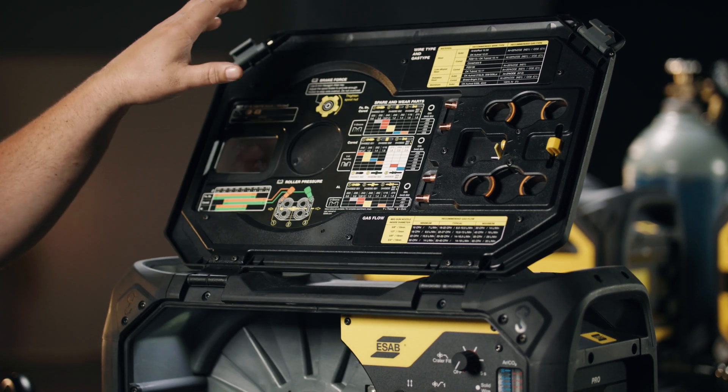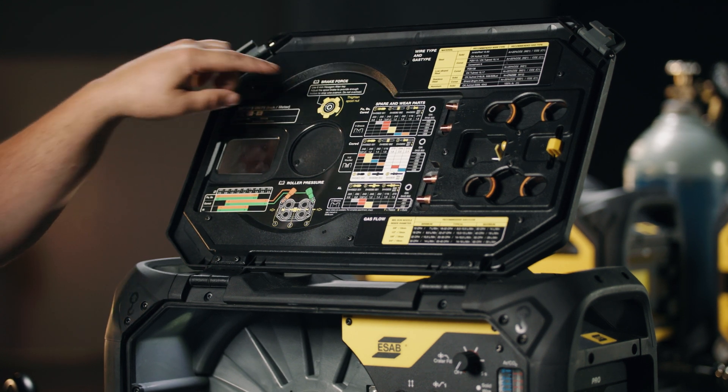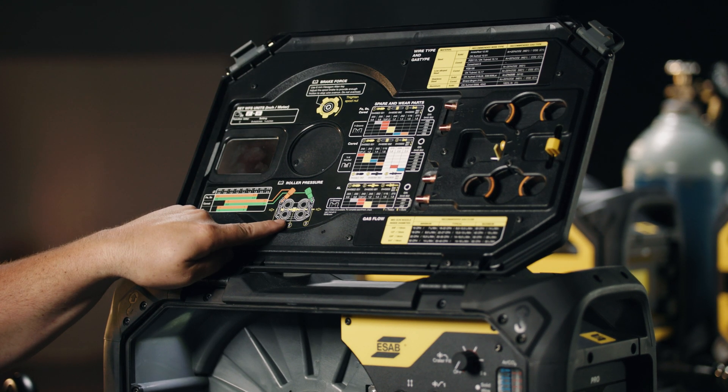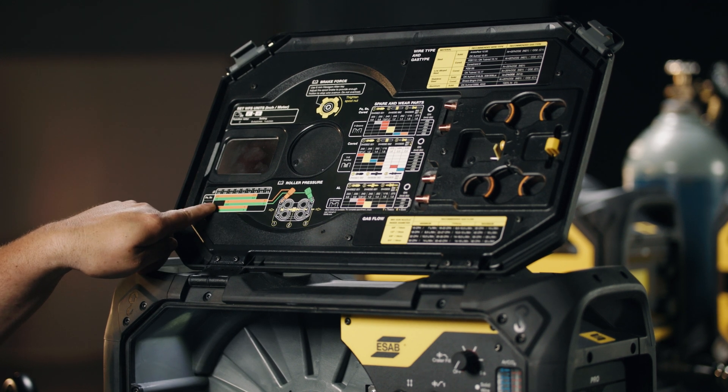A few other things you'll notice on the door that I'd like to touch on is the proper way to set up the spool hub and the proper way to set up your drive system based on pressure and the type of wire that you're going to be utilizing.